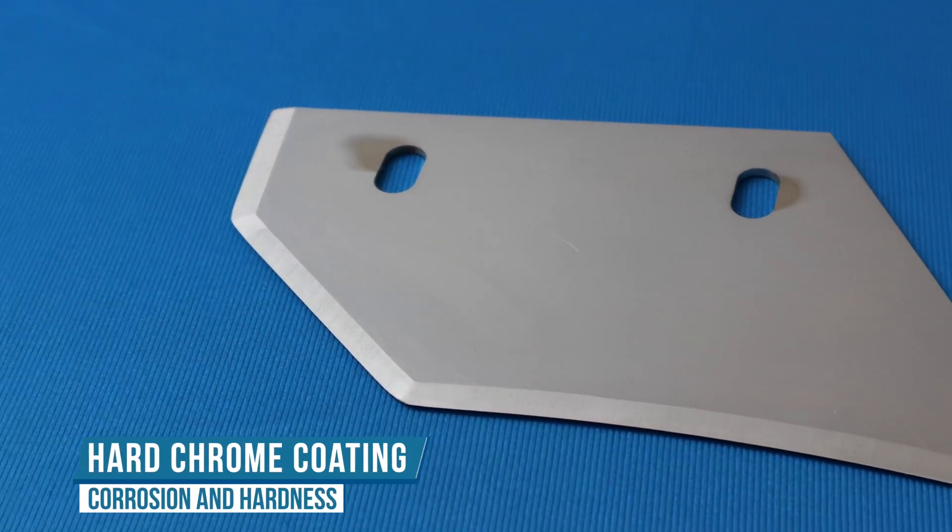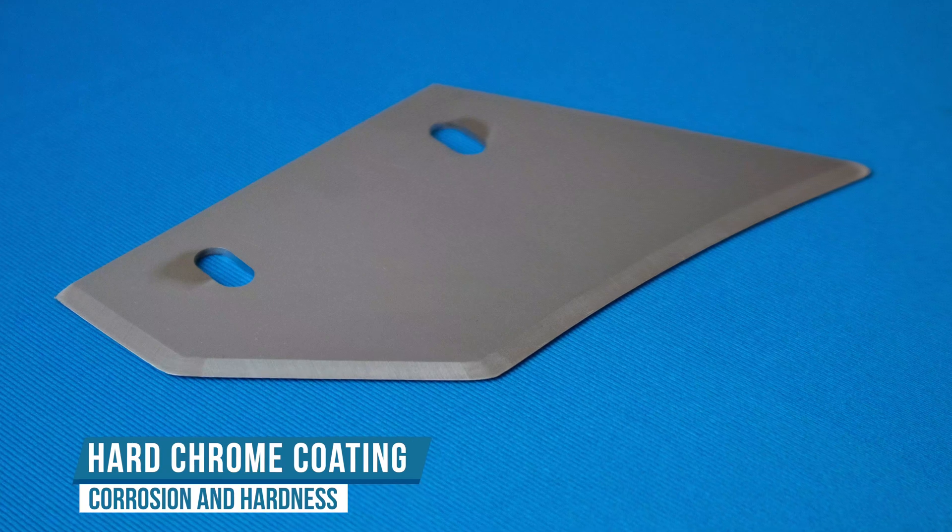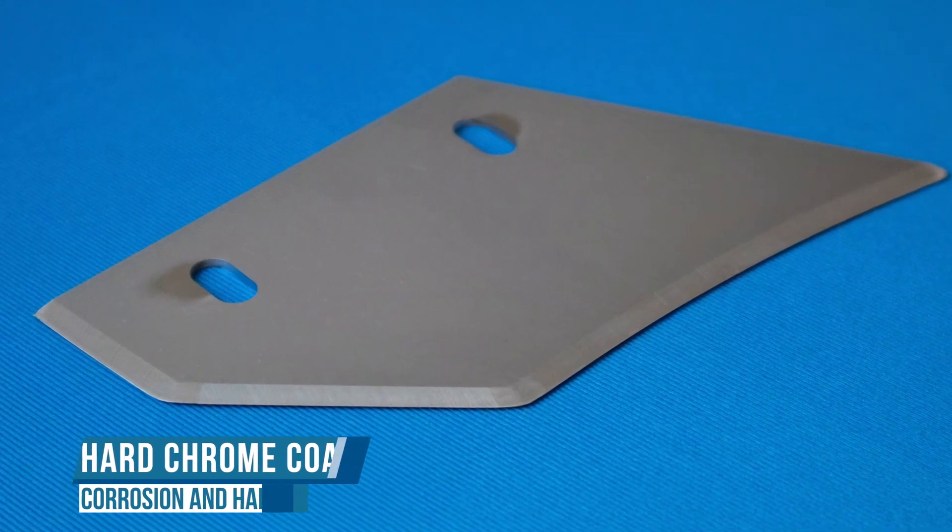Hard chrome plating is, in fact, one of the most effective and commonly used finishing processes in the industry. Such plating is usually used to help resist abrasion and corrosion.